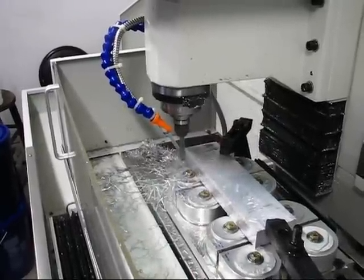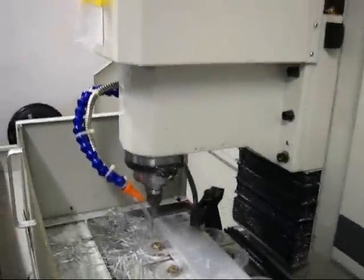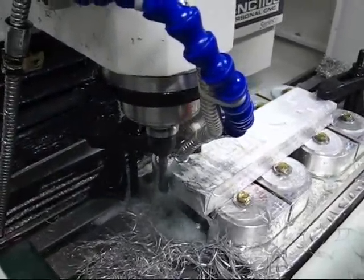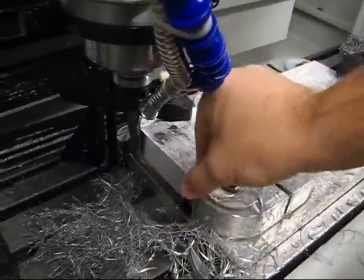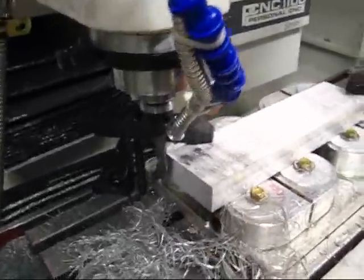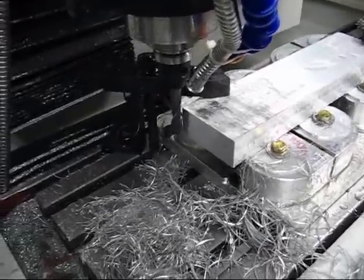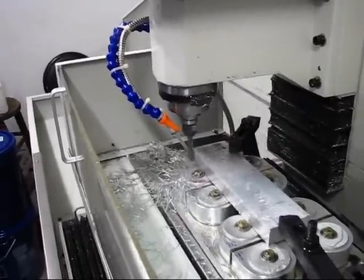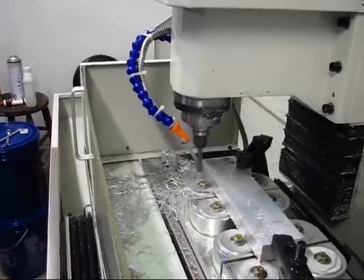This is a spindle speed of 1,000 RPM, a width of cut of 15 thousandths, and a feed rate of 20 thousandths. Surface finish is still not great, but it's more acceptable — not what I would call a good finish. This next pass: spindle speed 1,000 RPM, width of cut 20 thousandths, feed rate 10 inches per minute. So I am lowering the feed rate and running at a higher width of cut.